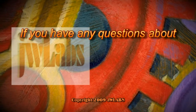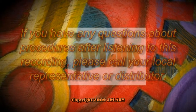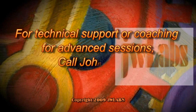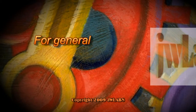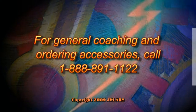If you have any questions about procedures after listening to this recording, please call your local representative or distributor. For technical support or coaching for advanced sessions, call John Wright at 888-523-8695. For general coaching and ordering accessories, call 888-891-1122.